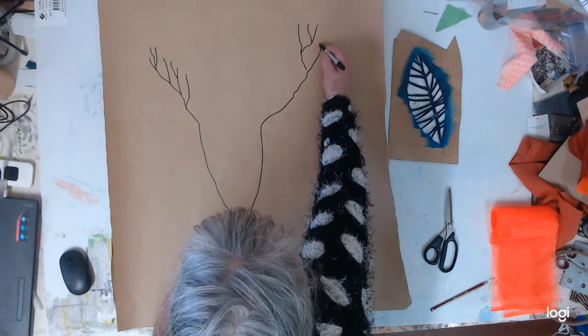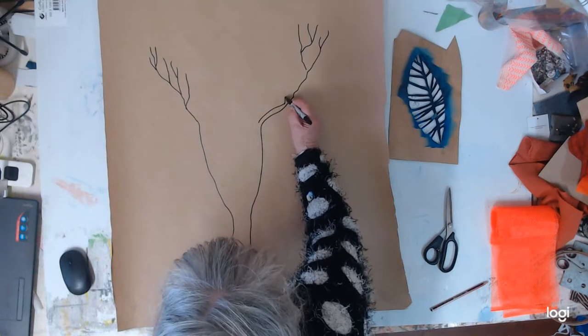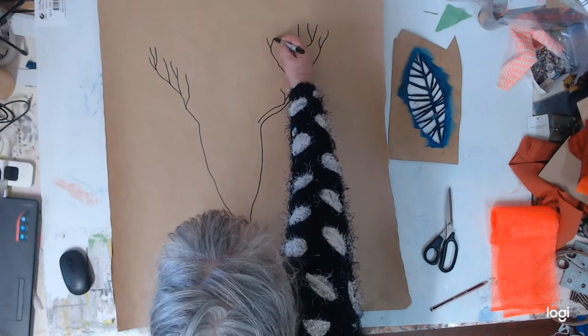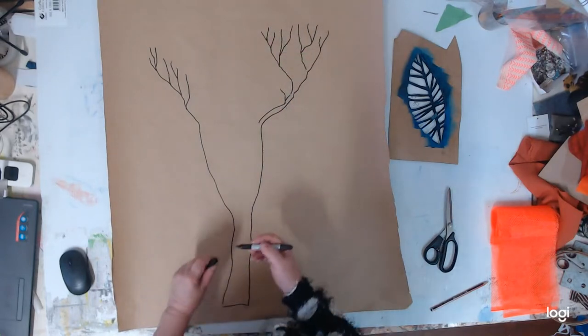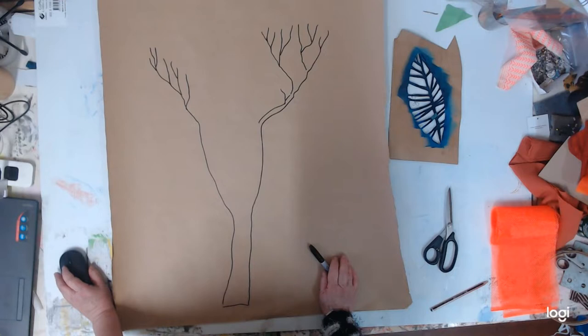I'm going to give the stencil a quick spray with varnish to make it a little bit more waterproof. Then once I've patched together some of Catherine's textiles, I'm going to use this to print. So I'm going to shut this down at the moment and come back in a little while to show you the finished result and where I go next.